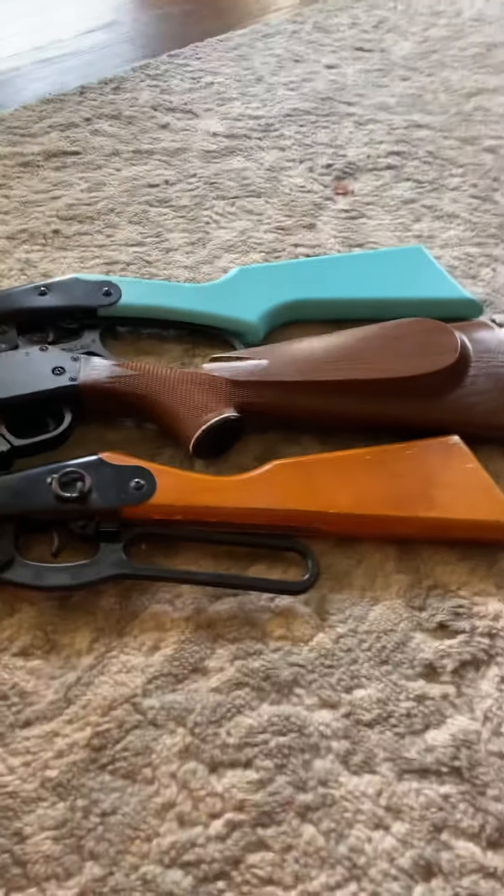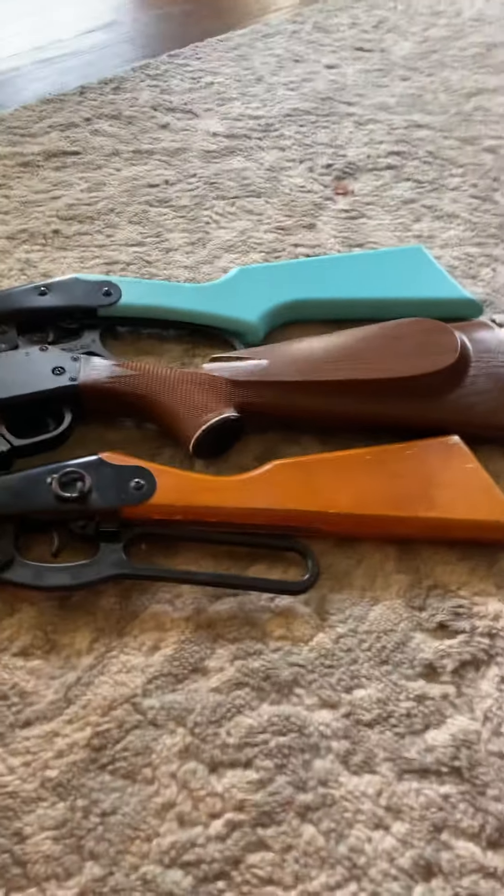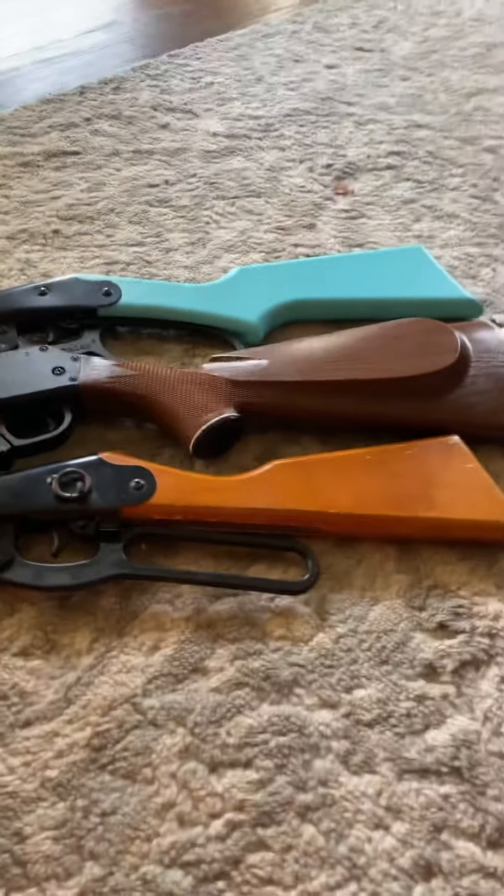So I just wanted to show y'all my three BB guns that I love and shoot all the time. Okay, bye guys.